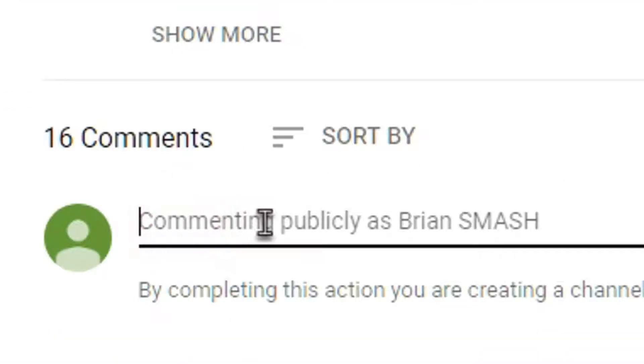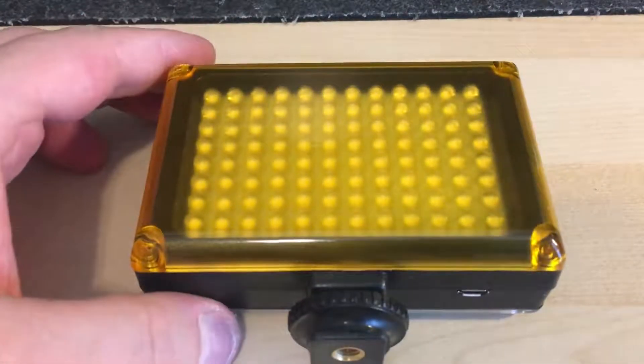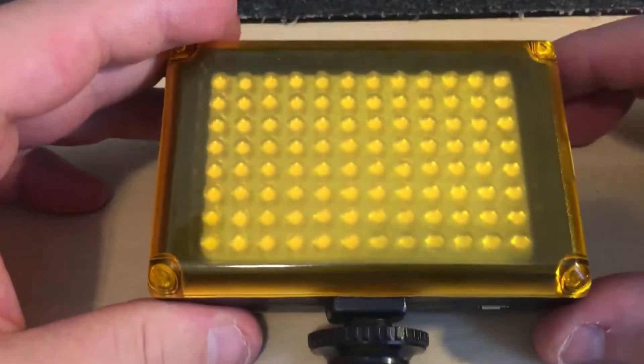Be sure to hit the like button, comment, subscribe, and hit the bell to get notified on every new upload. What's going on, you guys? Today we're going to be looking at a nice little camera light tripod light.